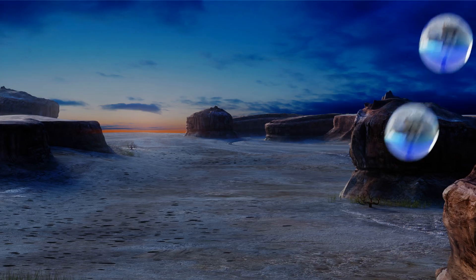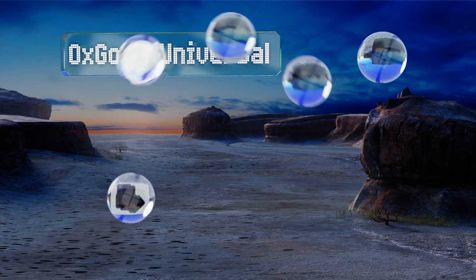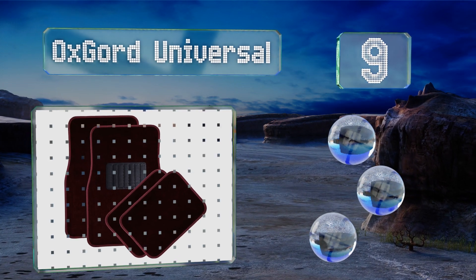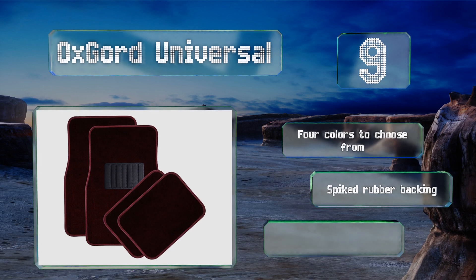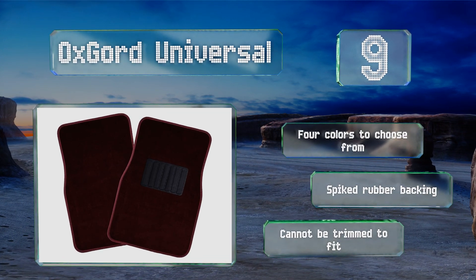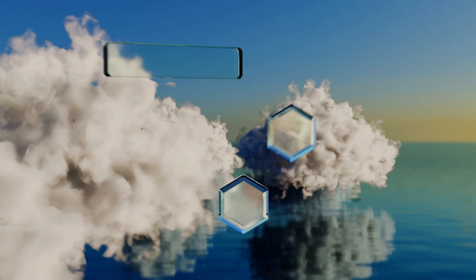Starting off our list at number nine, although they're not specifically cut for the Model 3, these Oxcord Universal are a solid budget option if you're in a pinch or you just want to add another layer to your OEM mats. They're cozy, stain resistant, and backed by a one-year warranty for peace of mind. There are four colors to choose from, all with a spiked rubber backing, but these can't be trimmed.